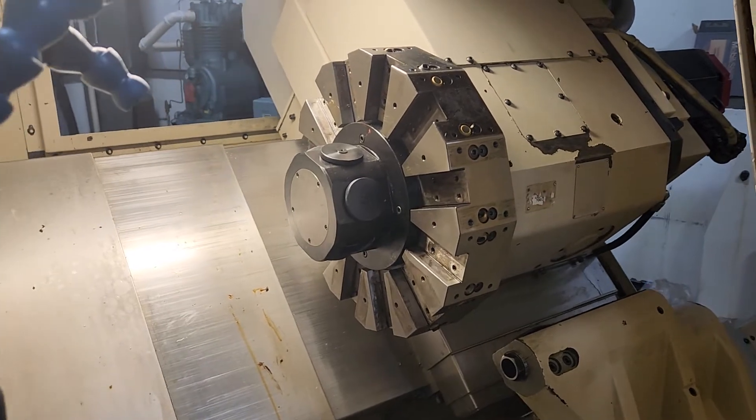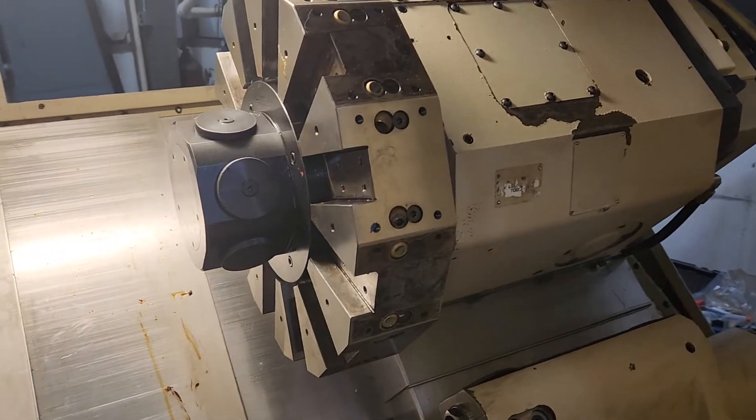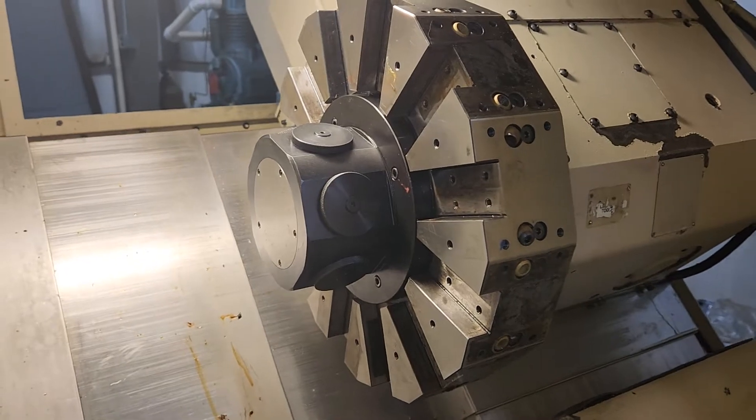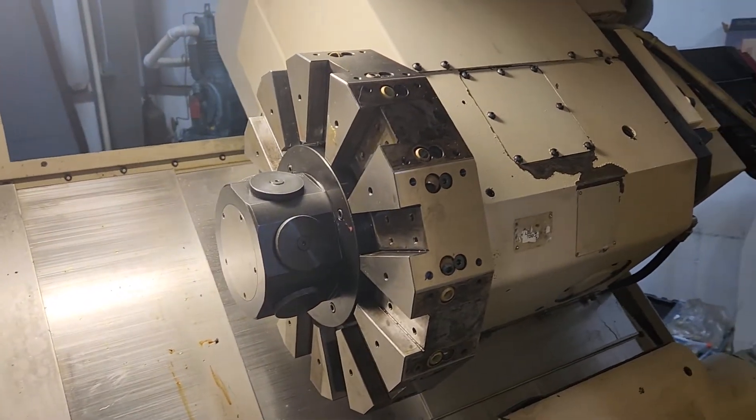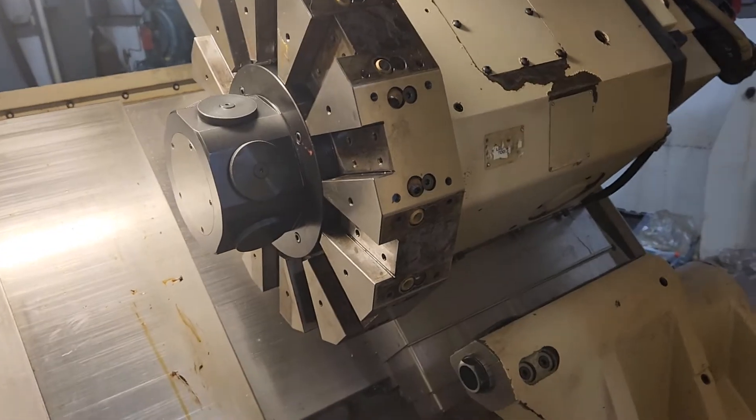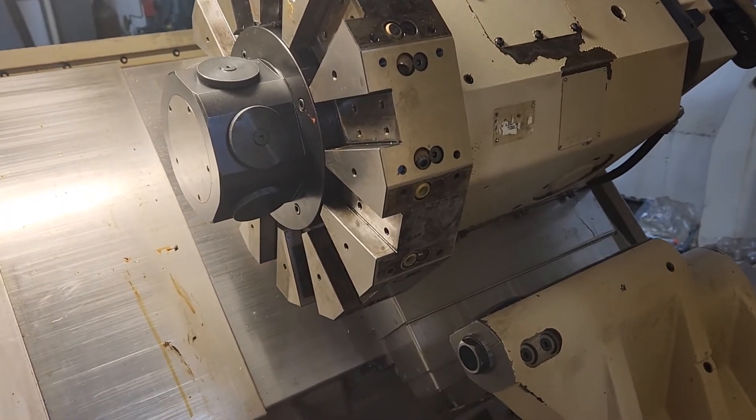I always check that it's on the right tool — tool number 1, tool number 12. I do it in MDI and call up different tools to verify. Job is done.